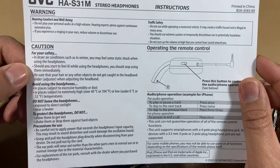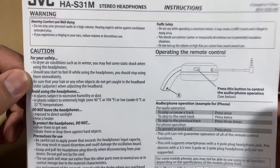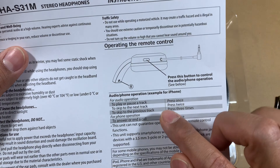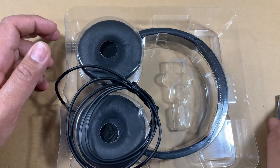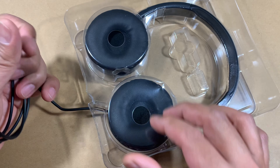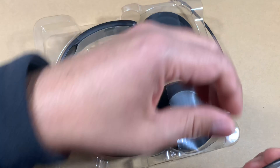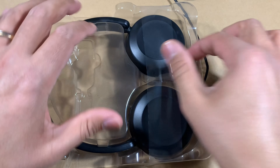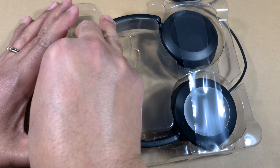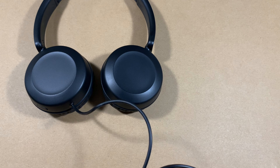There are instructions included — you can pause the video and read through it. It talks about how to protect these headphones and there are some instructions on usage. Now taking a look at the unit itself, there's a little plastic tape holding it back, so let me cut that out. Here are the headphones themselves, and I can see why they said these are tangle-less.